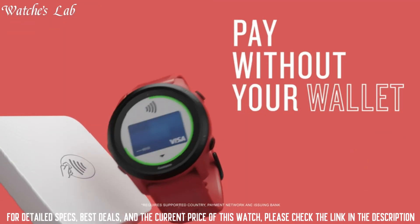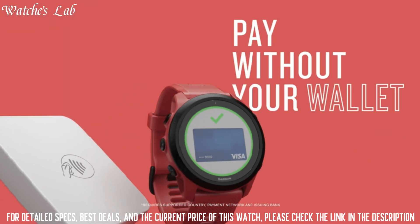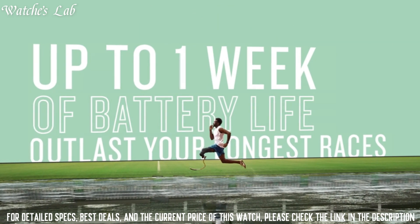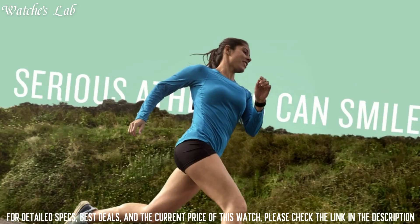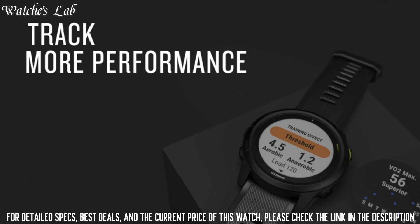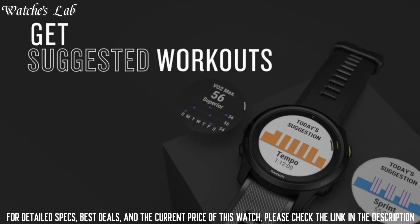VO2 max compatible. OS: Android and iOS. Battery backup: 7 days. Meters and sensors: altimeter, pedometer, heart rate monitor, calorie count, step count, and sleep monitor.